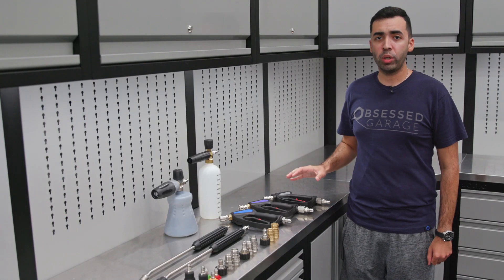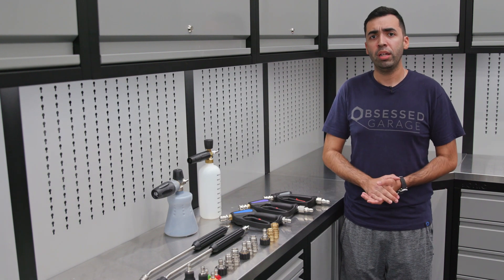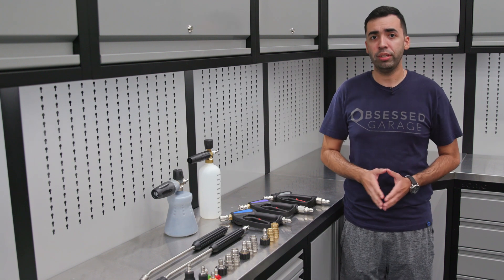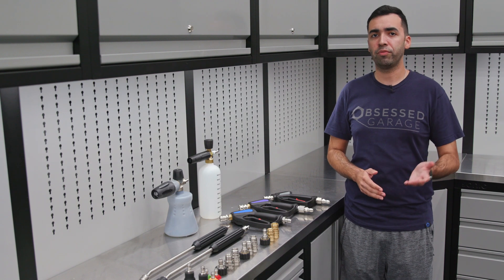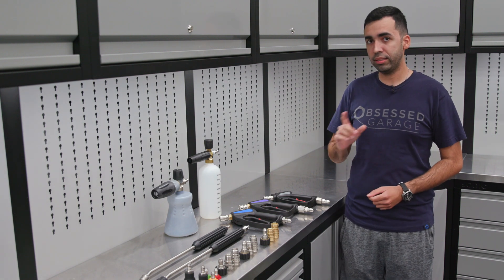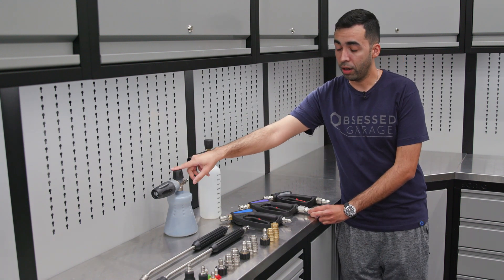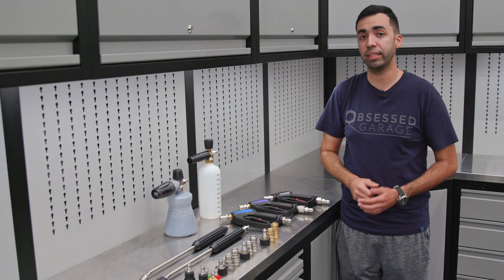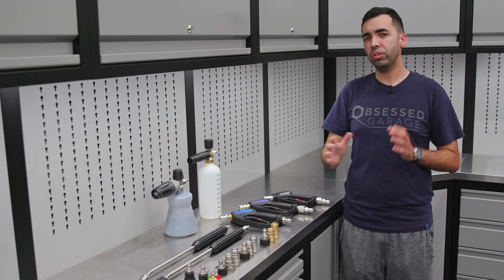Now that we've broken down all the different tiers, you might ask yourself: what tier is right for me? Starting with the basic tier — if you're looking for a complete solution that is much better than the stock accessories that come with your pressure washer, the basic tier is an option for you. If you're looking for another step up, that's where the advanced tier comes in. You'll get an upgraded sprayer gun, an upgraded foam cannon, the PF22.2, as well as stainless fittings — for someone who wants that extra level and is still within a budget.